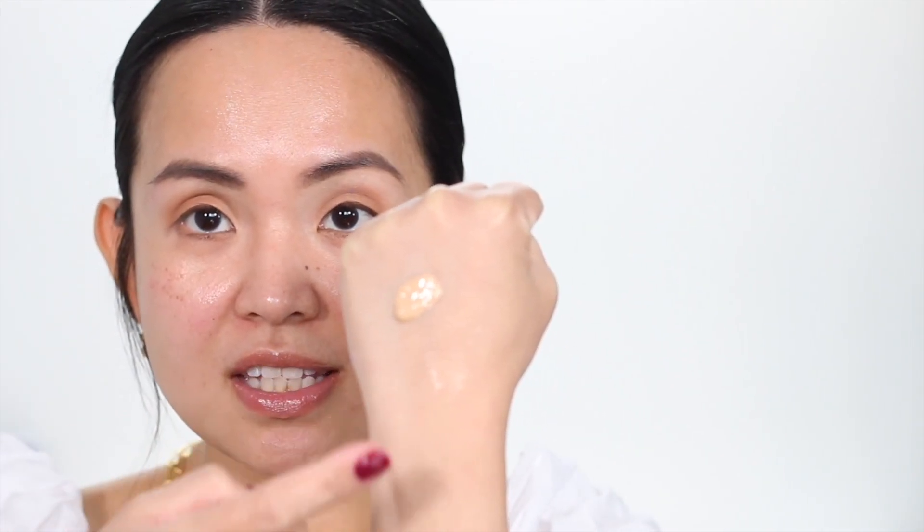Let's start with one pump — actually, two pumps. Now that I've shaken the bottle, you can really see how liquid it is; it's really dripping on my hand. On this side I'm going to use a brush. I think that's my perfect shade — it's so easy to apply. I don't feel any drag.